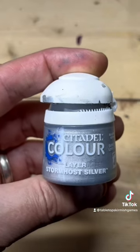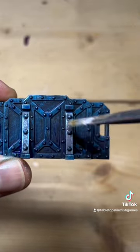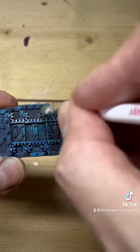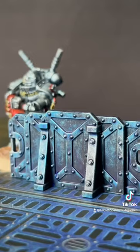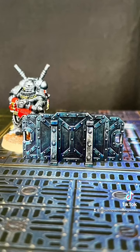Then take Layer Stormhost Silver and just pick out the most raised areas — all the rivets and bolts — and pay a little attention to the cogs and gears on the back side. And that's it, that's all we need to make a quick, super easy barricade for our Kill Team.